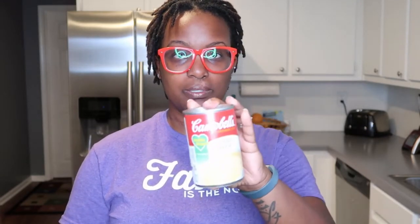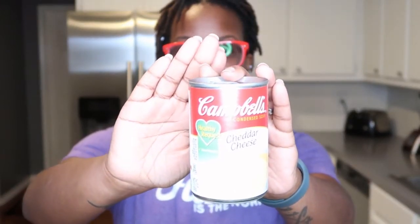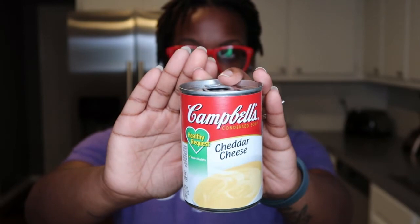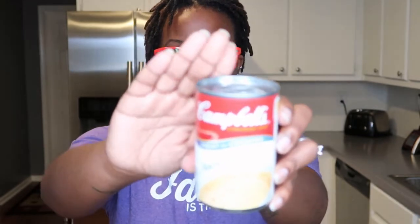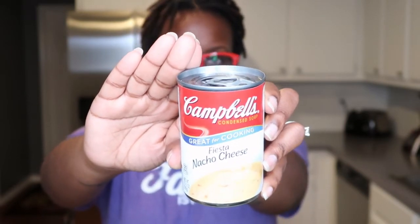The main thing I wanted to show you is this Campbell's cheddar cheese soup. I use two cans of this. There was one time I was having a hard time finding it — I went to like two different Walmarts, Publix didn't have it — so I just happened to use the fiesta nacho cheese one instead. You can use two cans of either one.